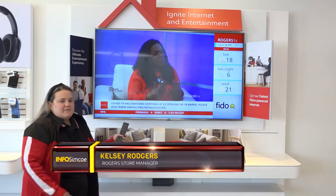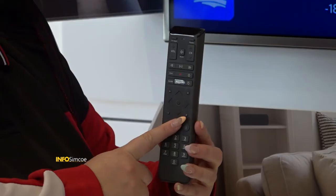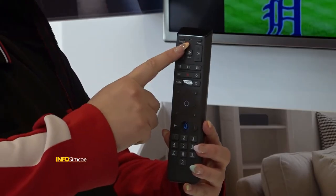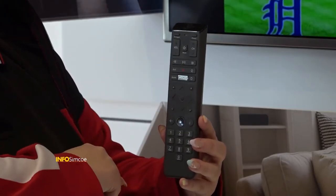So first off, as you probably already know, we have our award-winning voice remote, which is easily accessible on everyone's remote by pressing and holding the actual microphone key and speaking into the microphone at the top of your remote. You can say things like actors, network channels, or even shows that you want to access. It's as easy as saying Sportsnet into the remote and it will bring you to that actual channel.